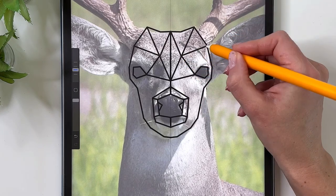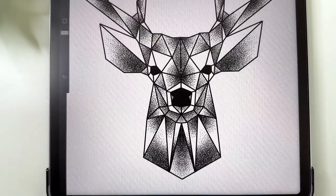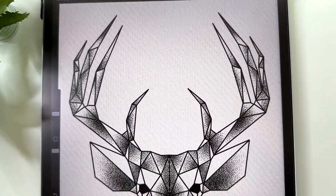Drawing this geometric low poly deer in Procreate is easier than you think, and I will take you through all the steps so you can draw it too, even if you are a beginner in digital art.